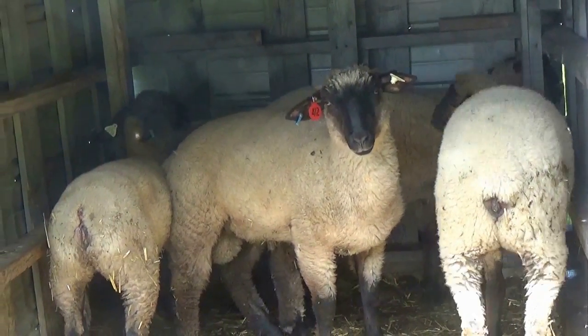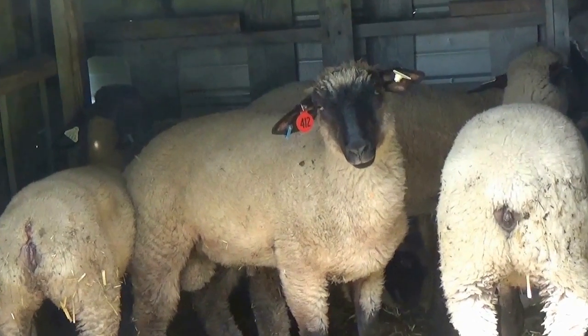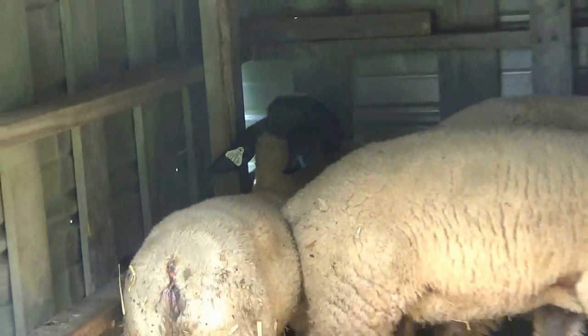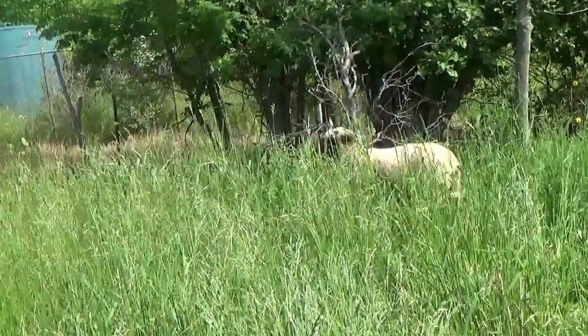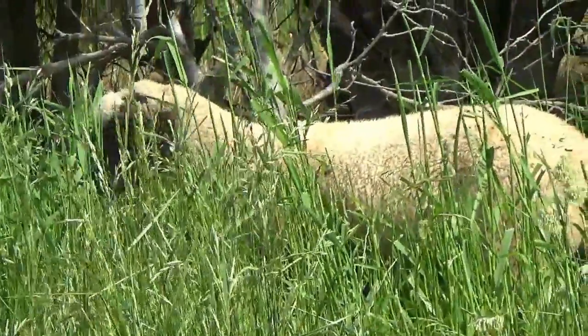Here's this year's sheep — we've got six of them altogether. They're still a little skittish. He's not shy.